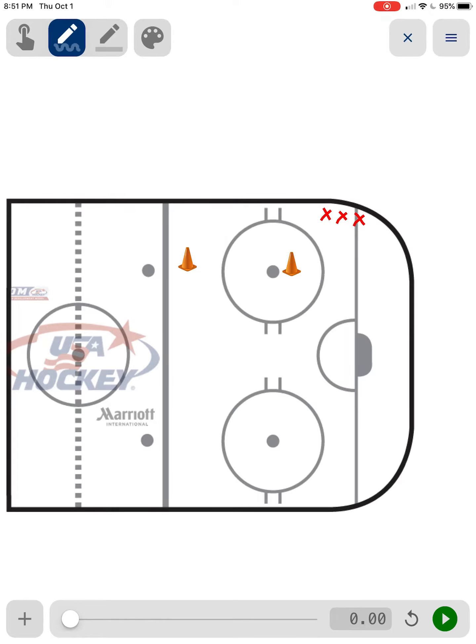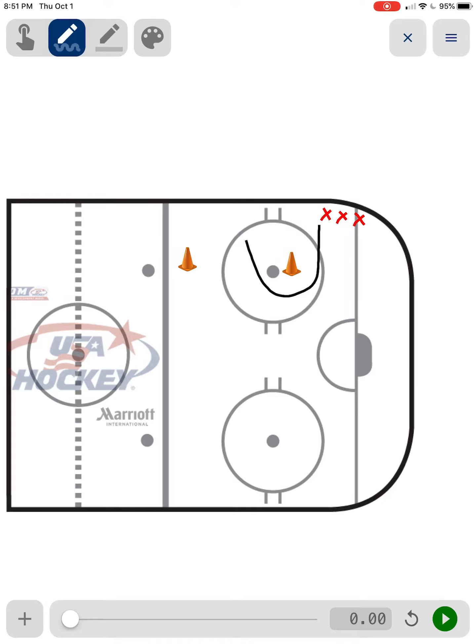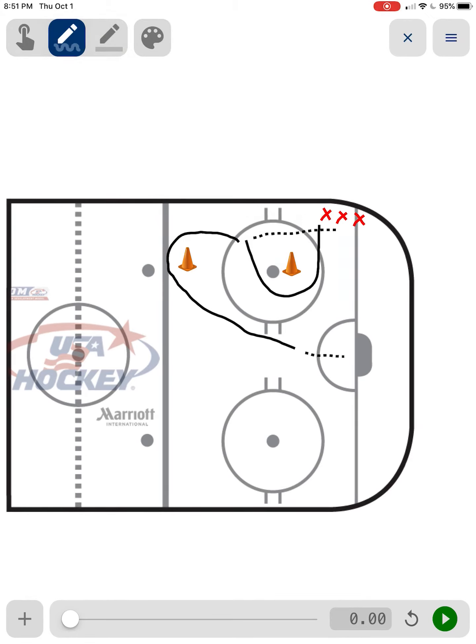We're going to start off with a skater starting here. He's going to skate around this cone and come to about right in here. Then the next player in line is going to make a pass out to this skater. This skater is going to carry the puck around this cone, and this skater is going to fire a shot on net.